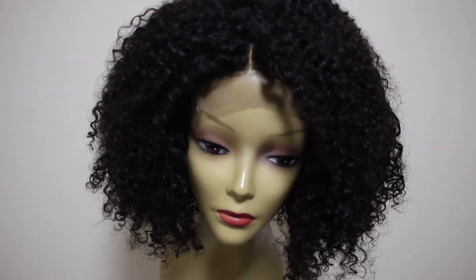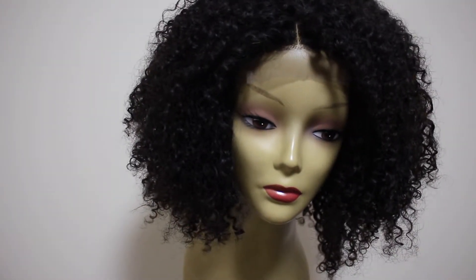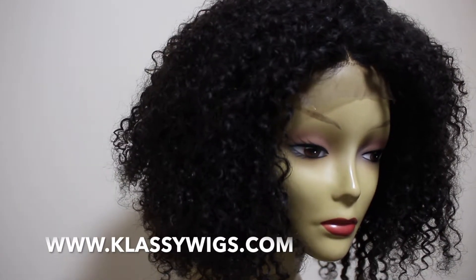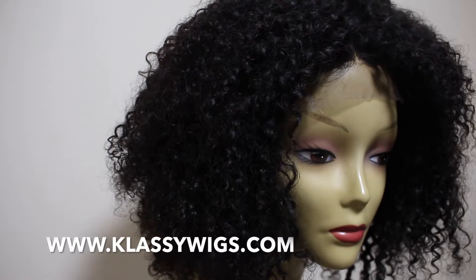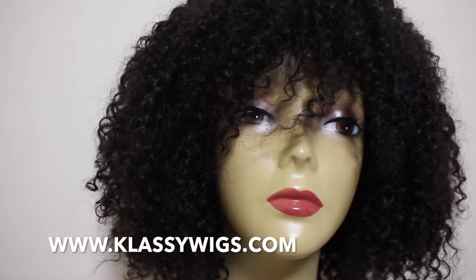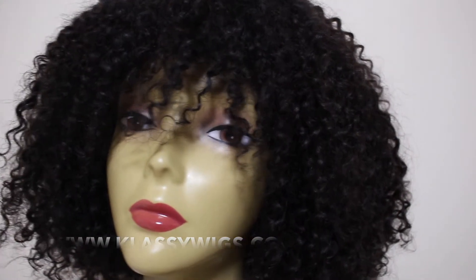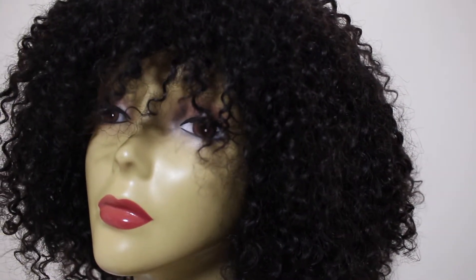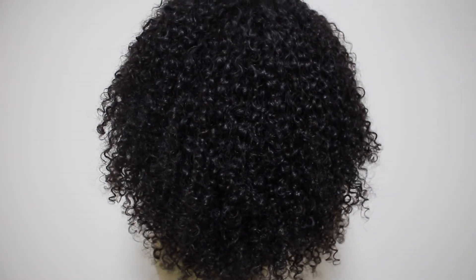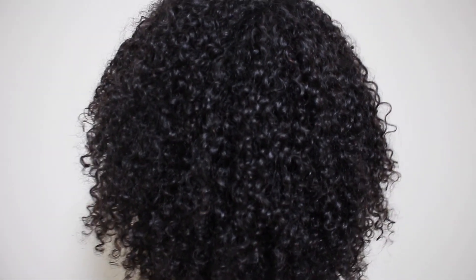What I decided to do with the hair eventually was make a wig out of it for a client. If you want custom made wigs, head over to www.classiwigs.com — very affordable prices. You can either send your own hair bundles or we can provide them for you. This is a nice classy wig I made for a client and they absolutely loved it. Thank you so much for watching — if you've got any questions leave them below and I'll catch you in my next video, bye for now.